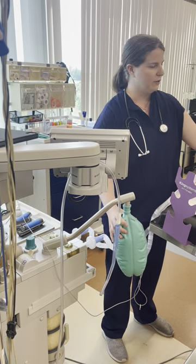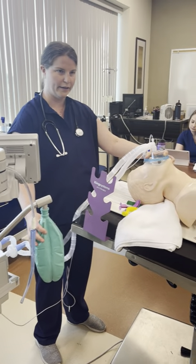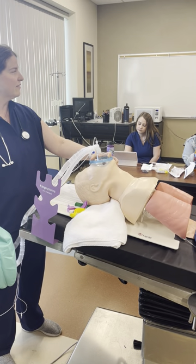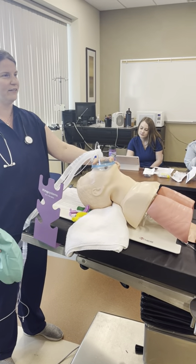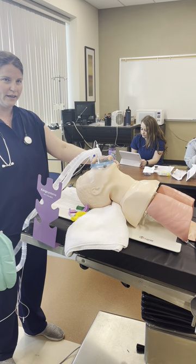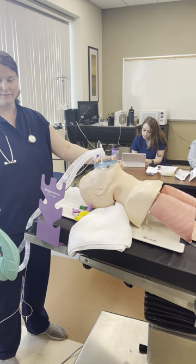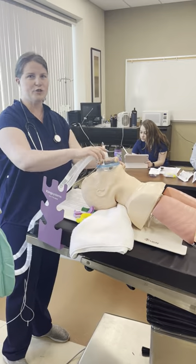With the APL closed, it's just squeezing the top of the bag. If you can mask ventilate, all is well. Nothing else matters — even if you have a difficult time intubating, as long as you can ventilate, everything is fine.